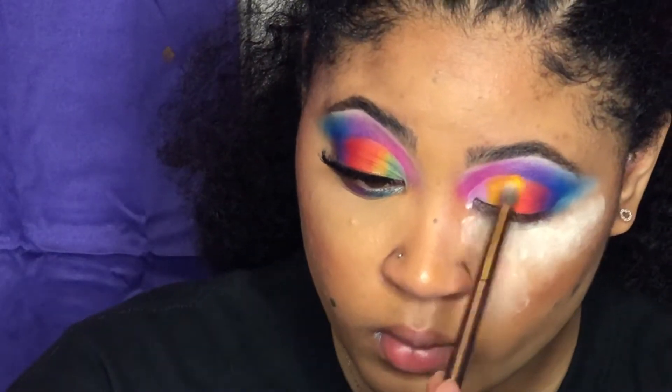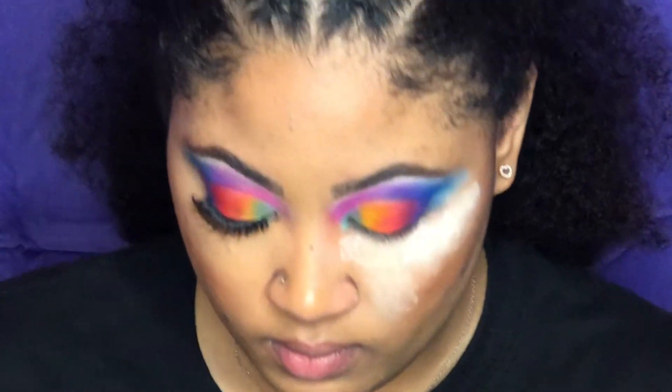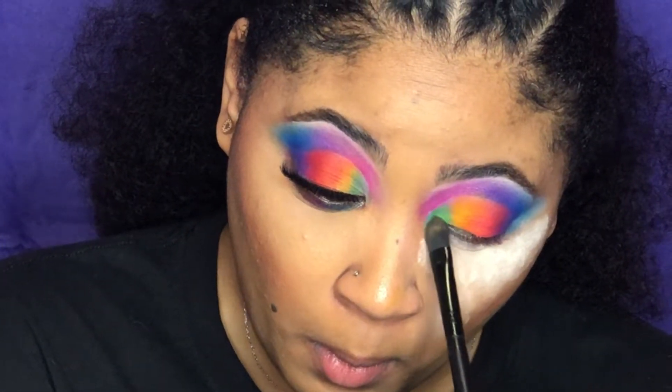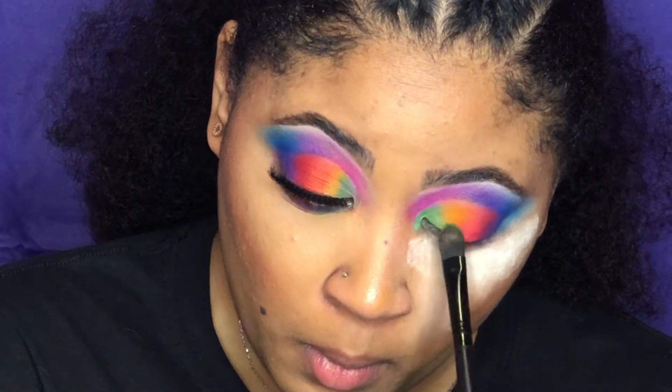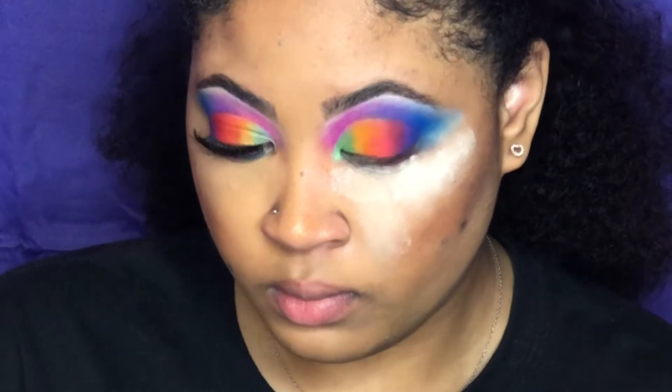I had used a matte green first and I didn't like it, so I'm going over with a lighter shimmer green to add a little shimmer in the inner corner — that's the last shade. Then I'm going to go in with some purple, pink, and blue on my lower lash line to finish it off.